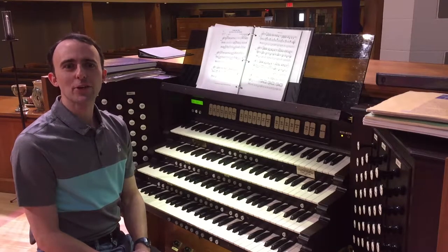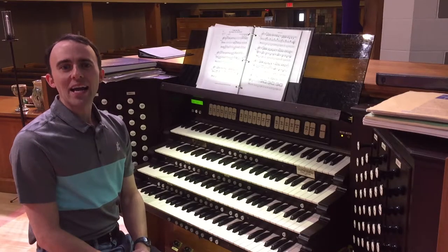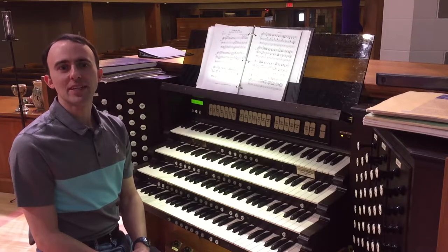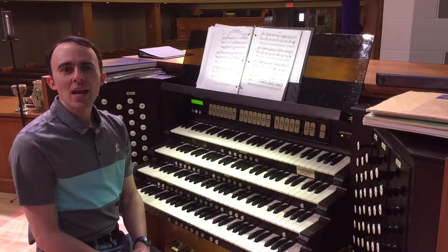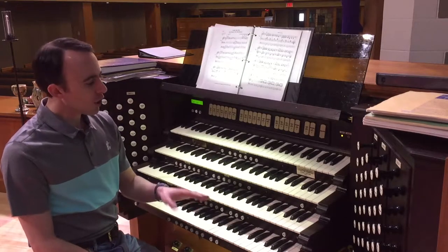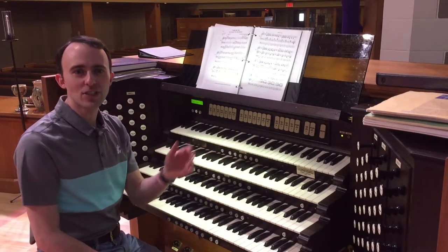Hello, everyone. I hope you are having a great day today. A while back, I did a series called Organ Miniatures where we looked at the individual components of the organ. In one of those videos, we talked about the manuals, which are the different keyboards that you see here.